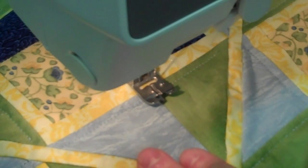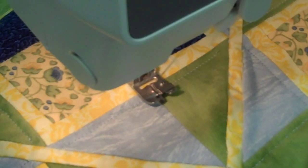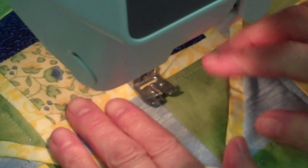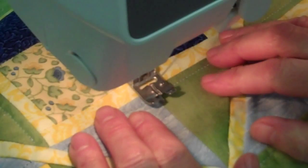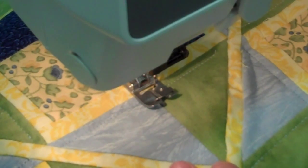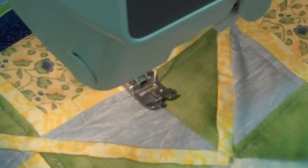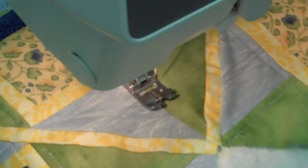I'll show you the picture — it's this foot right here. It's the narrow edge foot. We actually use it for stitching the ditch, and that's what I'm using right now. I'm running it down the center, the ditch here. But I've moved my needle over all the way to the right, and you can do that with this foot, to get beside — so I'm doing like a quarter inch beside the ditch.